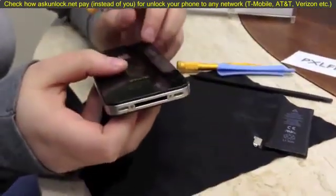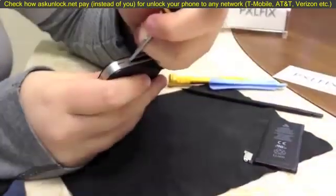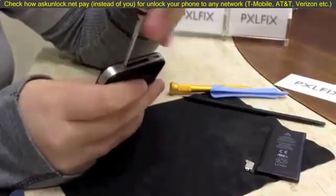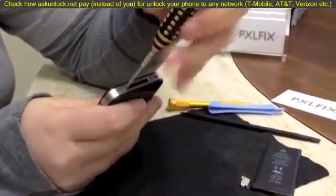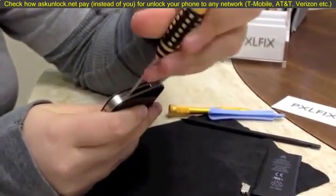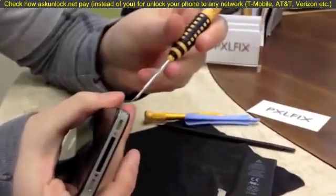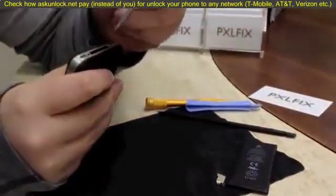Make sure the phone is powered off before performing any repair. We're just going to remove these two dock connector screws down here. Magnetic screwdrivers work a lot better for this because you're a lot less likely to lose screws as you're pulling them out.